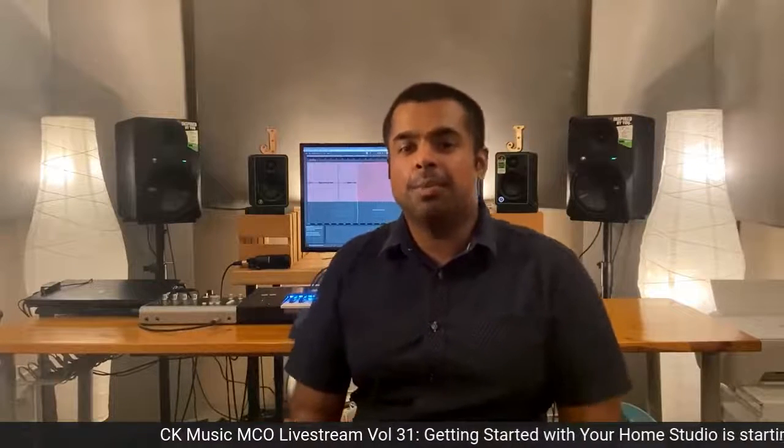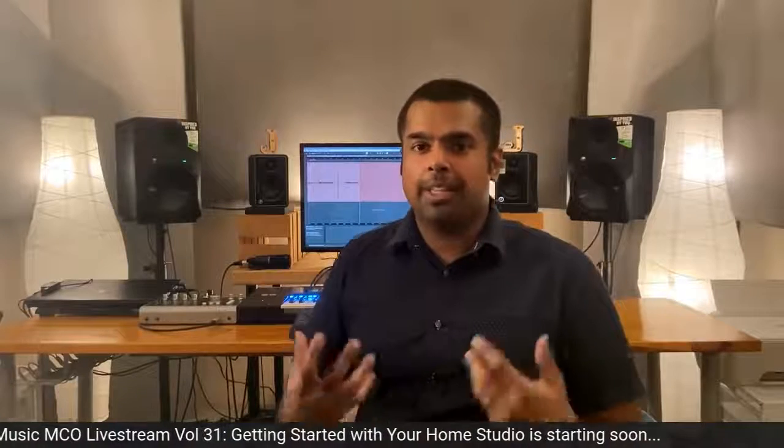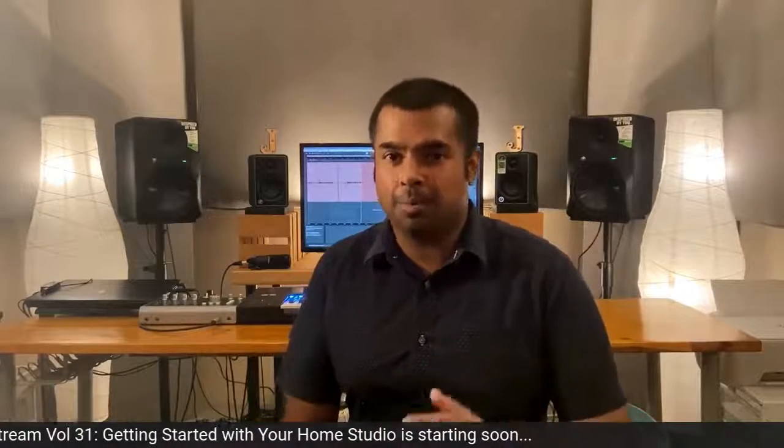Hi, my name is John Jeeves. I'm really excited to bring you this video series in partnership with CK Music and Mackie. Studio monitor placement is one of the most important things in setting up a studio, second only to proper acoustic treatment. So today, let's take a look at how we can set up our studio monitors properly.